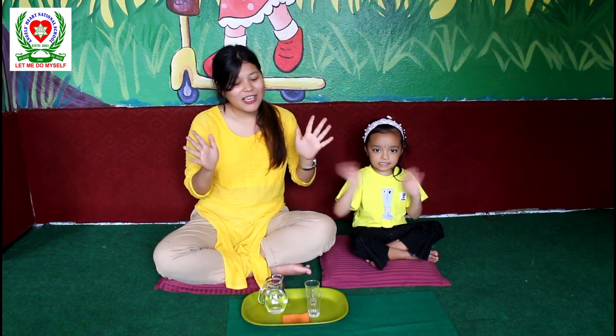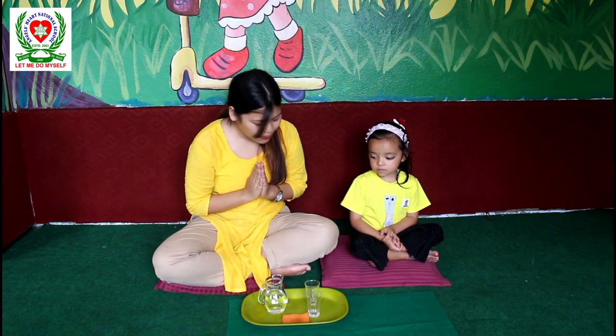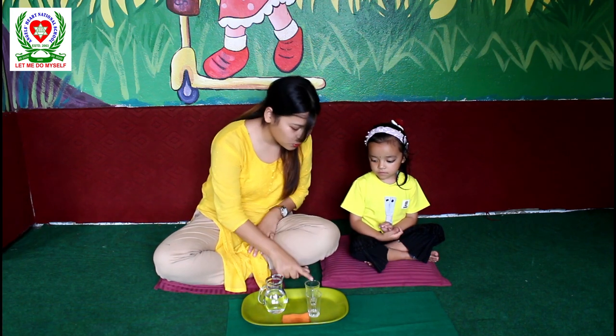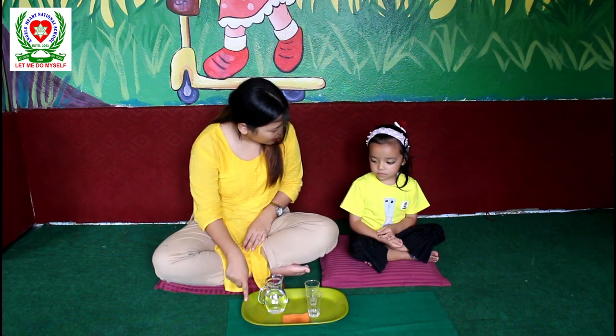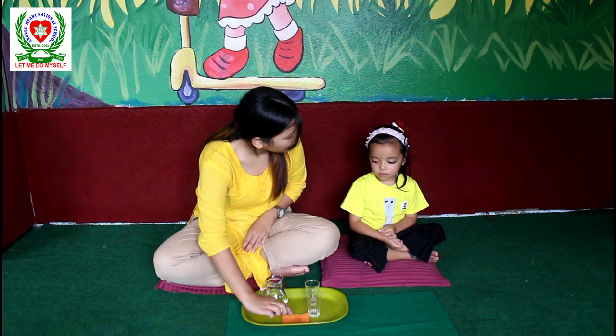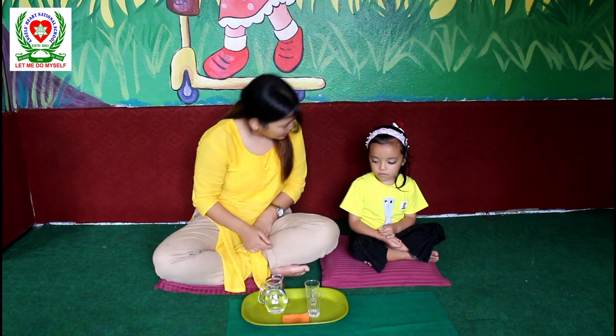Hi! Hi everyone. So Stanisha, look over here baby. Today we are going to pour this water from this jug over here into two equal glasses. So this is a tray, jug, two glasses and a tablecloth. We will use this to wipe in case we spill any water.